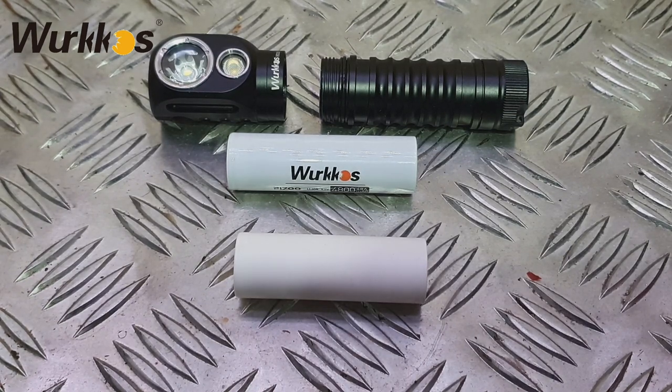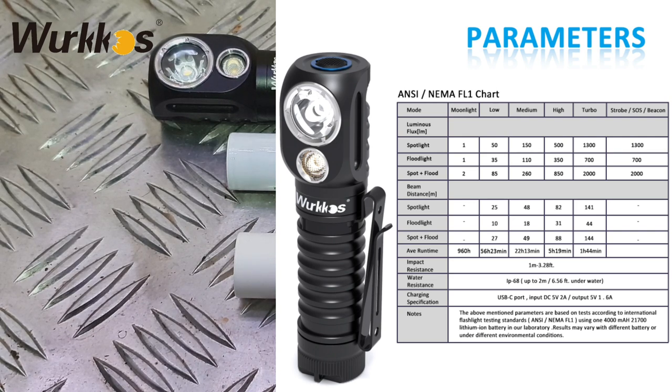Spotlight high is 1300 lumens, floodlight high is 700 lumens, and spot and flood together give 2000 lumen output. In low mode the spotlight is 50, floodlight is 35, and combined is 85 lumens. The lowest beam distance on spotlight is 25 meters, flood is 10, and combined is 27 meters. On turbo mode the beam distance jumps to 141 meters for spotlight, 44 meters for flood, and 144 meters combined. Run time ranges from 960 hours on moonlight mode down to 1 hour 44 minutes on turbo. Strobe and SOS are output at turbo lumen levels - 1300 for spotlight and 700 for floodlight.